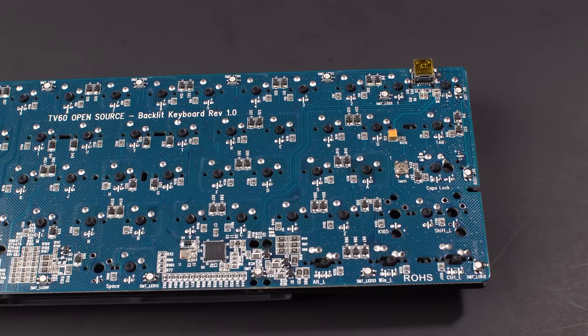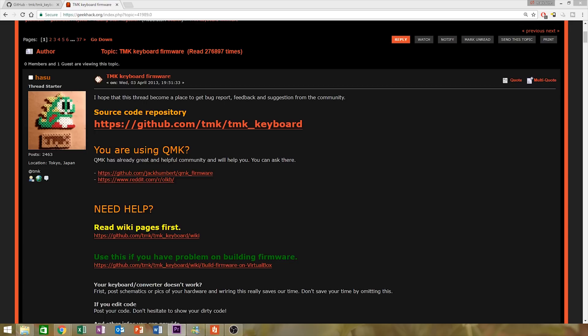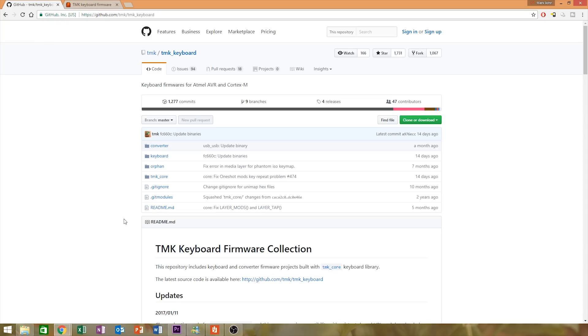Here is one of the biggest selling points about this keyboard, especially for enthusiasts. It uses an Atmega32U4 microcontroller, so you can program this using TMK. TMK is keyboard firmware written by a fellow named Hazu in 2013, which allows you to program each individual key on your keyboard. You're able to change your layout, put in function layers, toggle buttons — you name it. This doesn't work on every keyboard, but a large number of community-made boards are supported. If you want to learn more about TMK, I've included some links down below in the comments section.